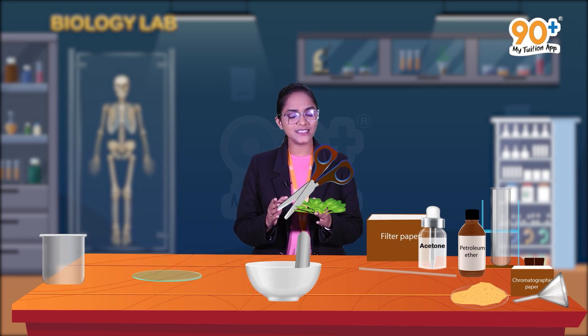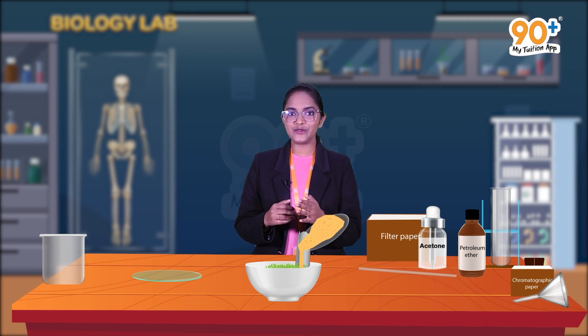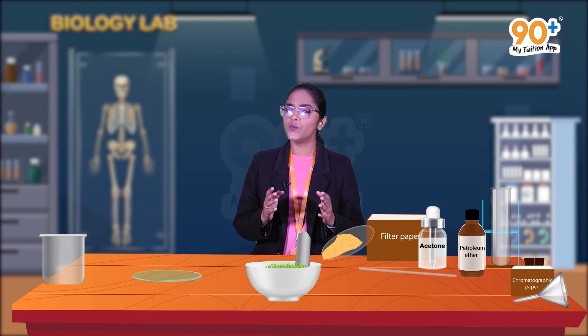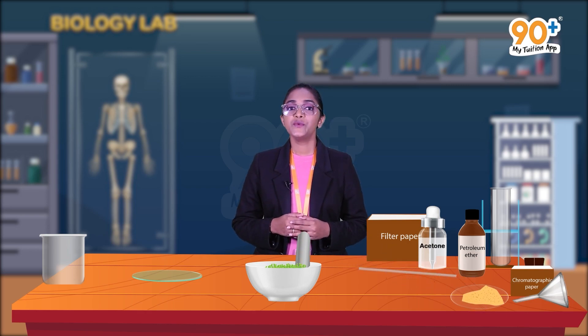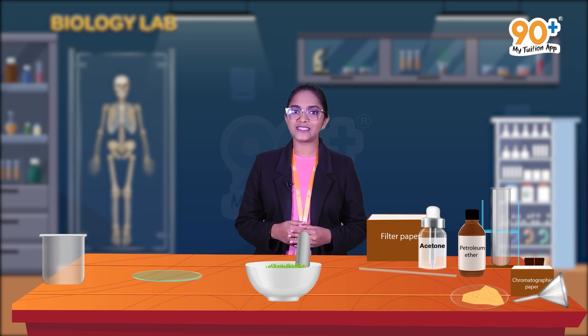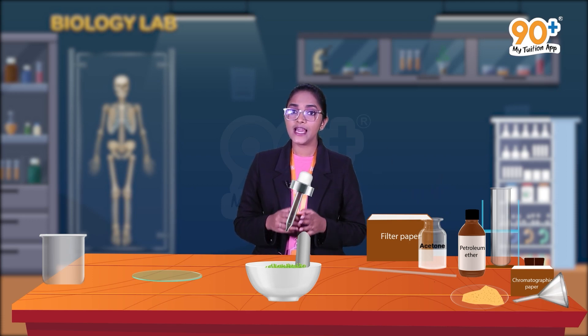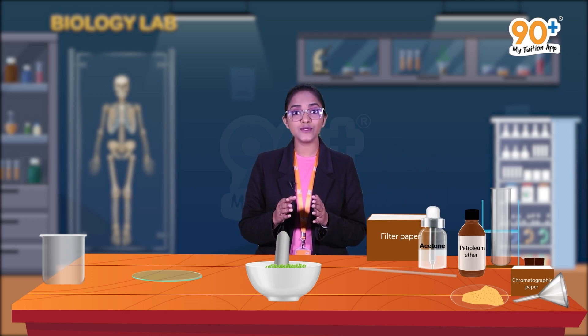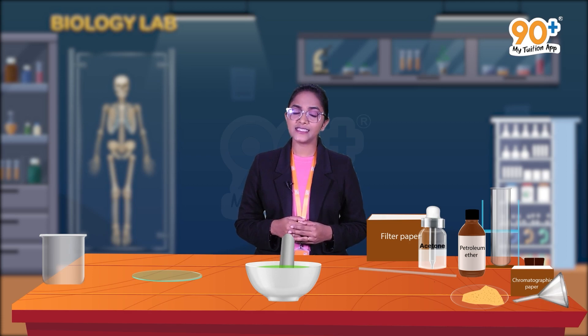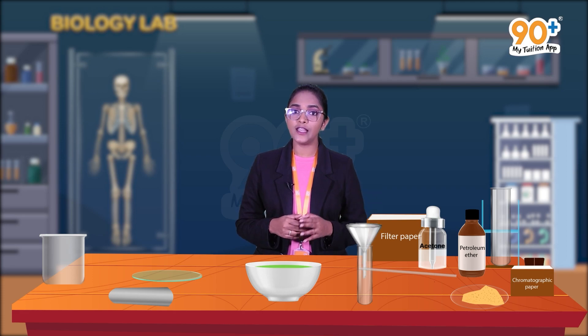Now let's move on to the procedure of this experiment. First, take some spinach leaves, cut them into small pieces, and keep them inside the mortar. We will also add some sand — we add sand with the spinach leaves for the perfect grinding of the leaves. After this, add 5 ml acetone into the mortar and then grind the spinach leaves using the pestle.